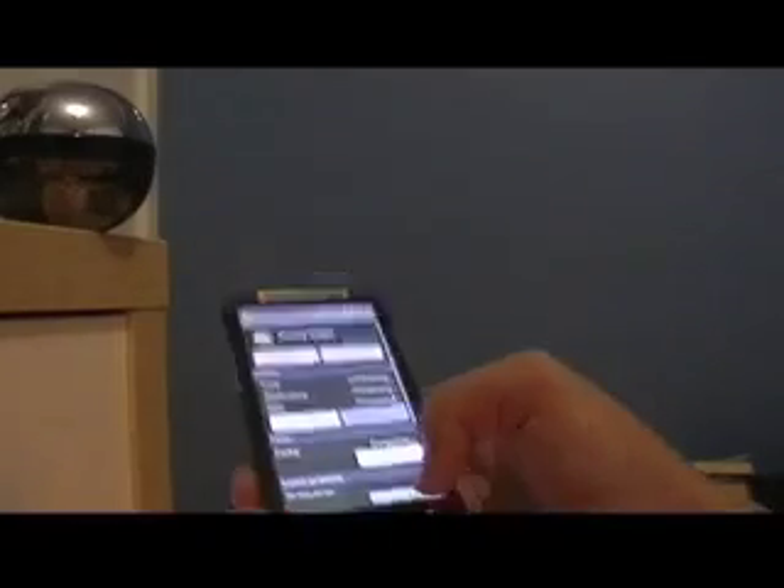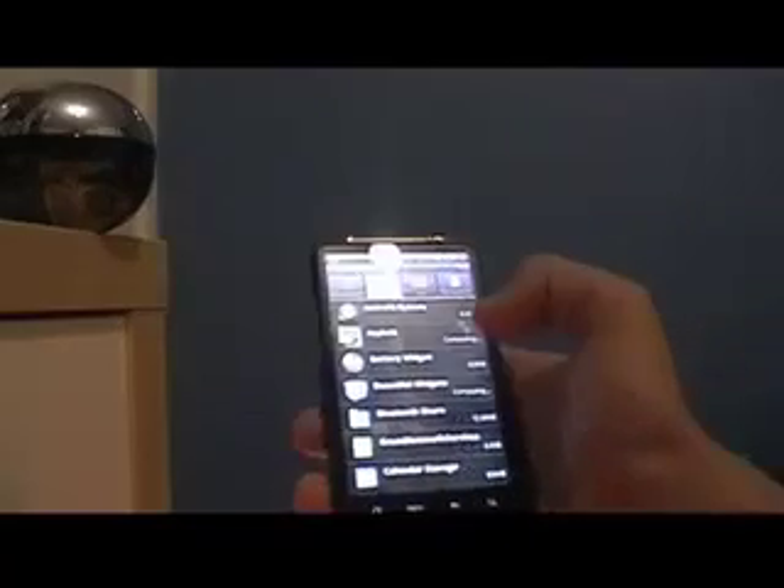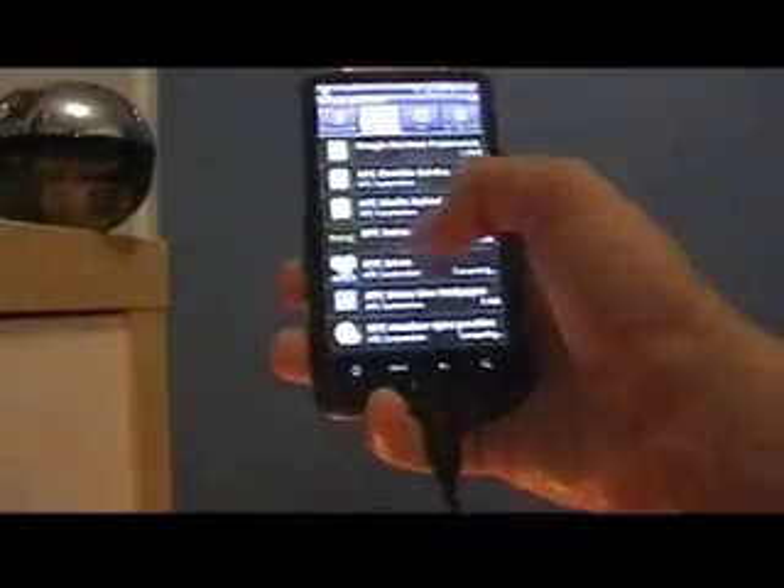Then you go to the Running tab and wait for them all to load up. Once they've all loaded up, you look for the HTC Sense application — not the one that's got the HTC logo, but this one right here.